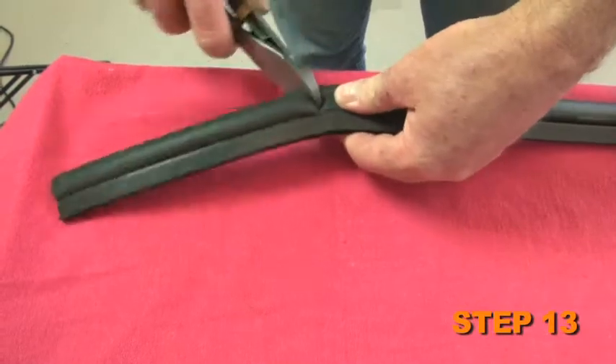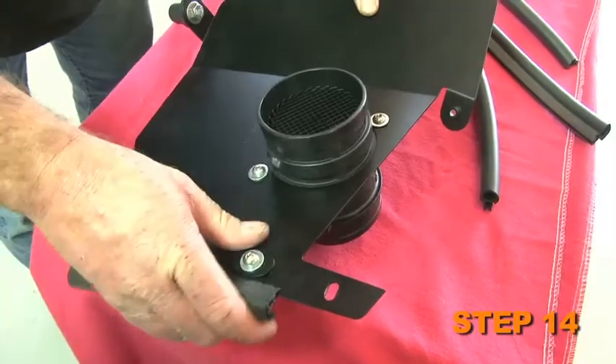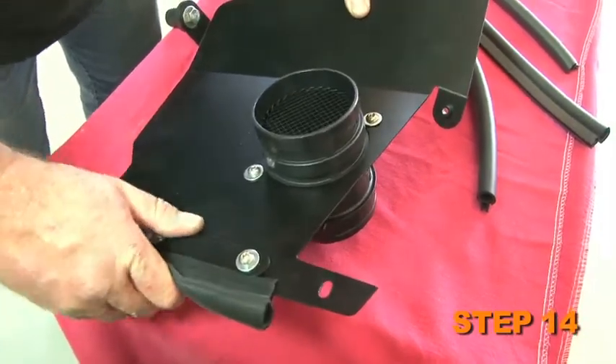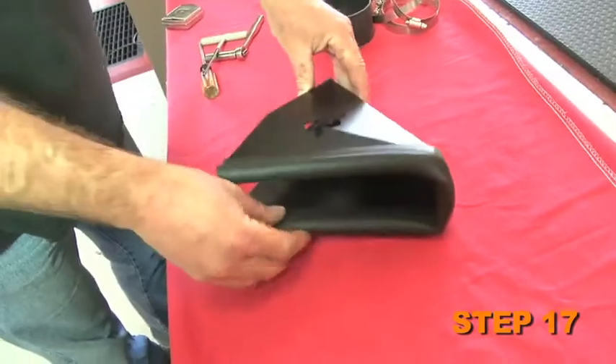Cut the edge trim into four separate lengths: 19 inches, 17 inches, 8 inches, and 7 inches long. Install the 7 inch section of trim onto the heat shield as shown, then the 8, the 17 inches, and finally the 19 inch section of edge trim onto the fresh air scoop as shown.